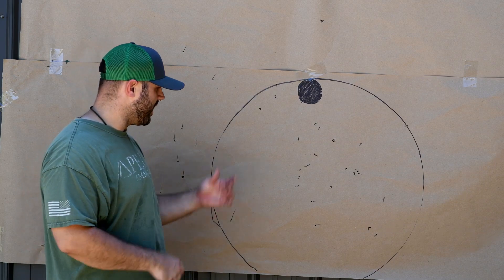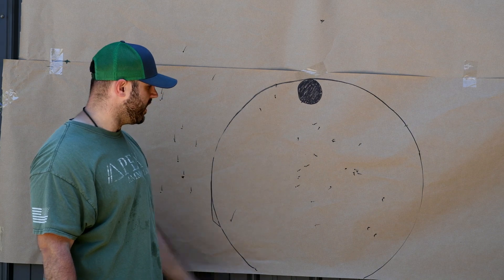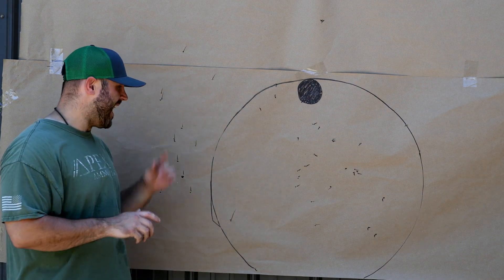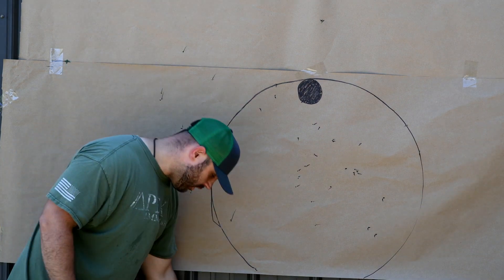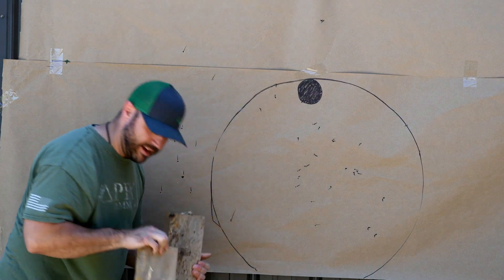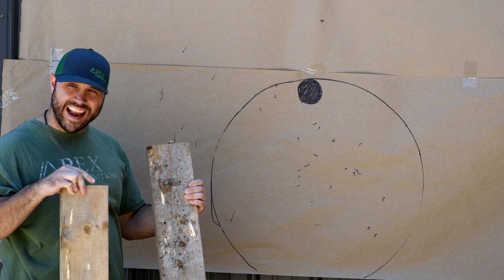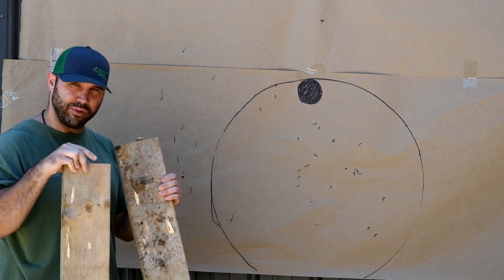All right guys, so we got our target up. Got our 30-inch circle drawn for reference. 26 hits in the 30-inch circle at 80 yards. And I'm going to show you — we did our little redneck test. We got our 2x6s behind the paper where we shot. Complete pass-throughs — 1.5 inch thick — at 80 yards with T-Shot. Complete pass-throughs.